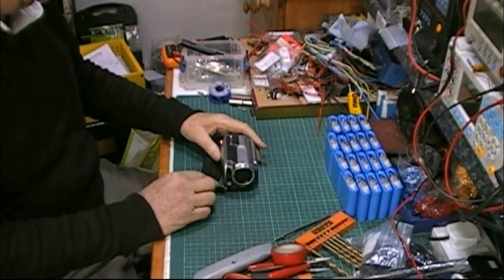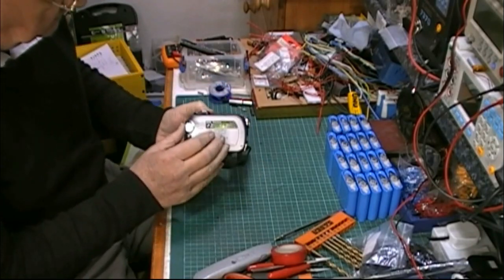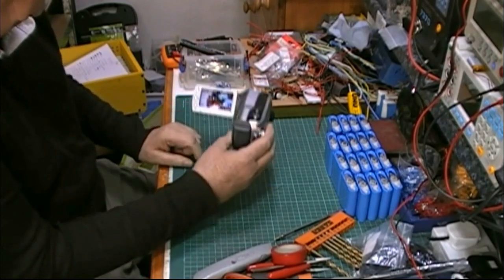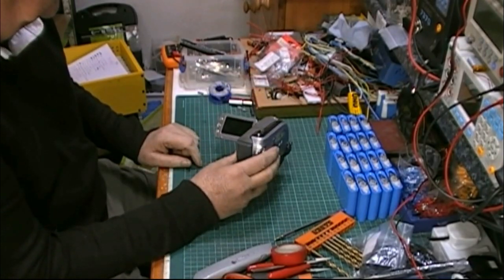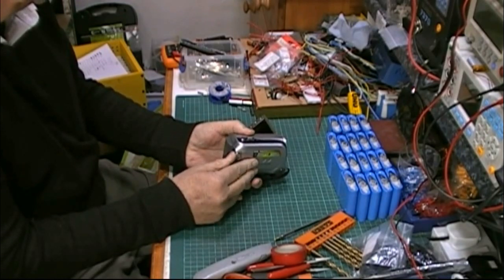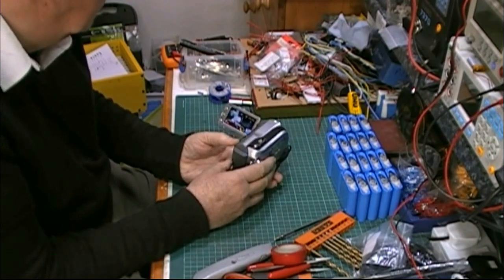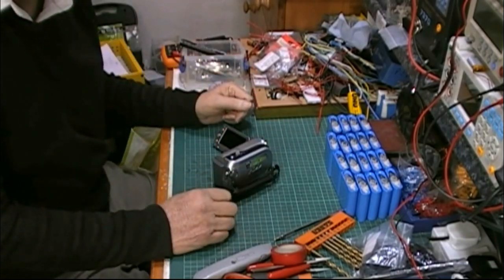Now let's show this camera off. I'll switch it on. I'll put up the lens so we don't get a lens error. A bad little screen up. Why did you just go off? You'd have thought I'd have charged it up, wouldn't you?